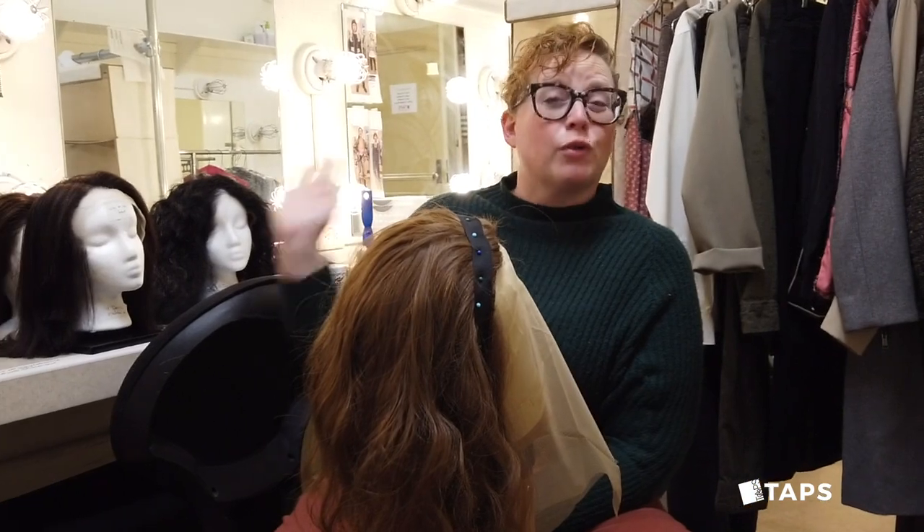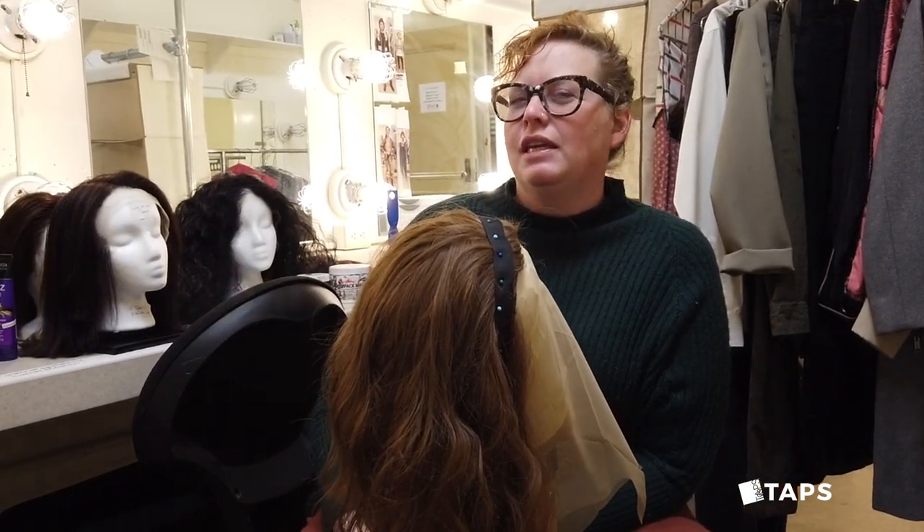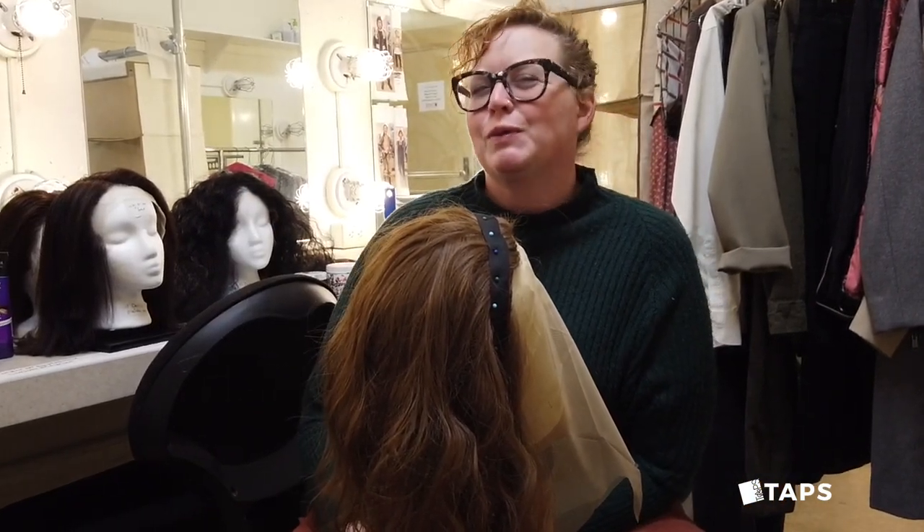And those are the wigs for Julius Caesar. So come see the play, and I want you to see if you can tell which ones are wigs and which ones aren't.